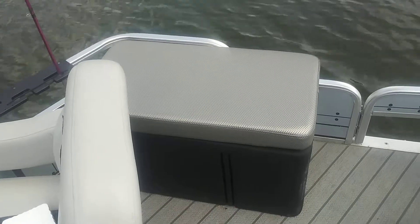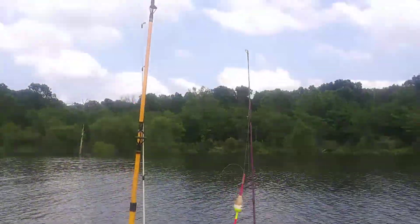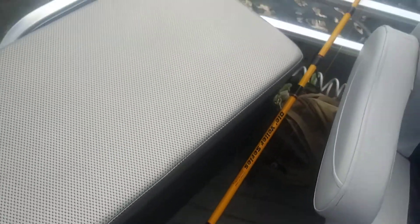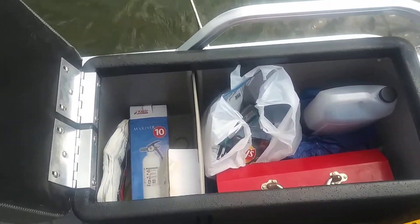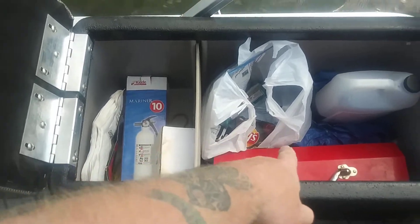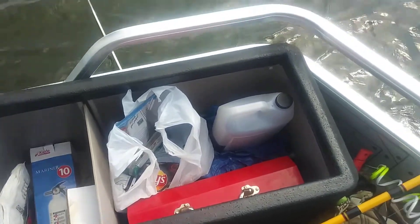Having these up here — got my fishing pole holder mounted right there. Right here is my live well. I still need to hook up the pump; I've got it back there, just need to connect it. Right now we're just using it for storage, but the live well is right here — you can have your minnows over here, or catch bluegill or whatever bait you're using, and put your catch right here, which is pretty awesome.